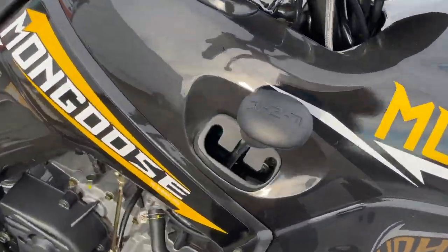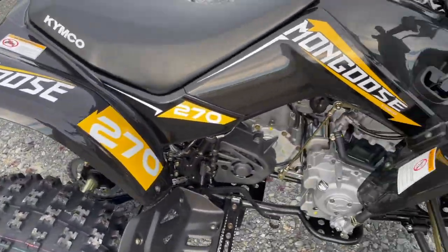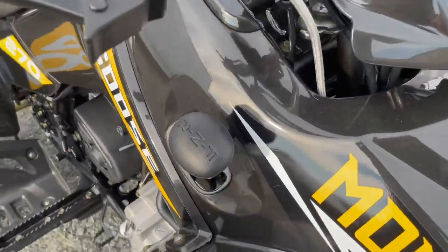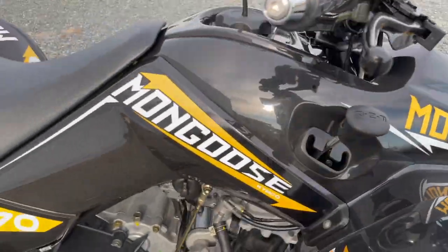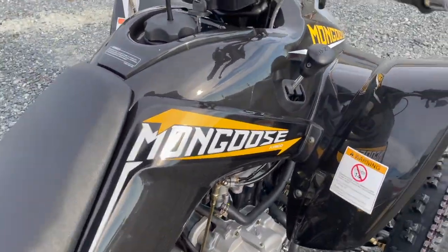Shifter on the side here. It is two-wheel drive in the rear, of course, in a sport quad at this engine size. You have forward, neutral, and reverse. The shifter is nice and out of the way — not going to interfere with your riding position or anything.